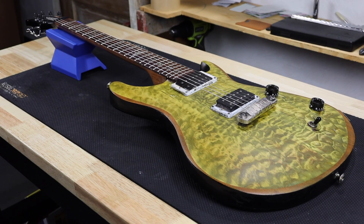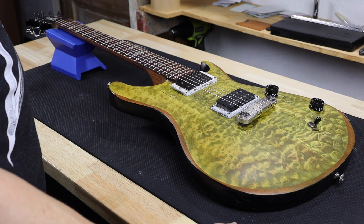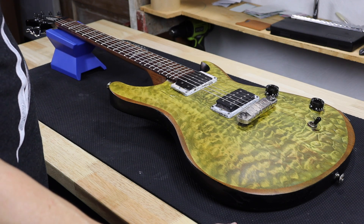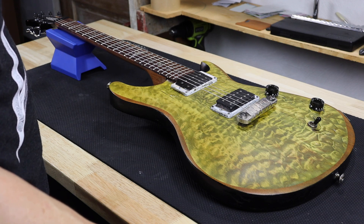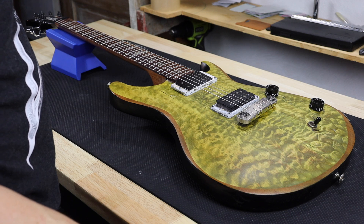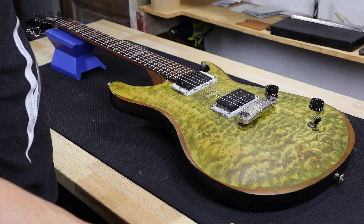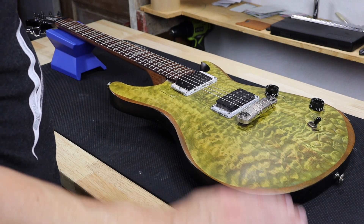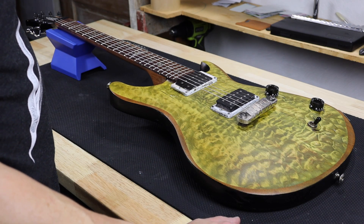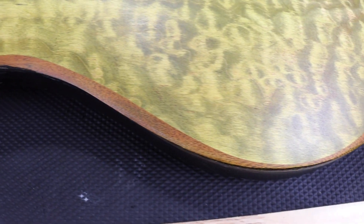Today on the workbench what we have here is what I'm calling my PRS point-ten top. The reason I'm calling it that is the previous owner decided to weight-relieve this thing by almost completely sanding off the quilt top it had. I'll give you some close-up pictures all the way around the perimeter — you can see it's sanded all the way through the maple cap down to the mahogany back.